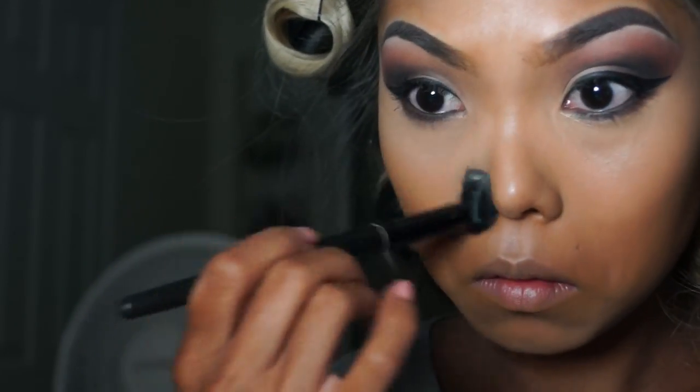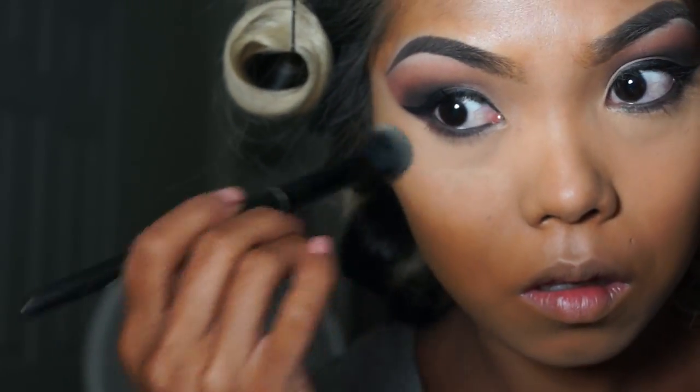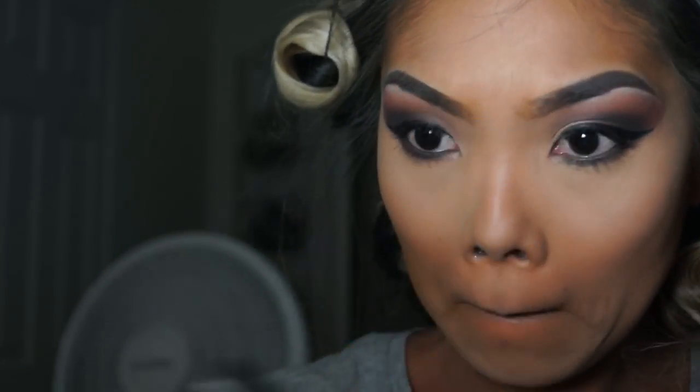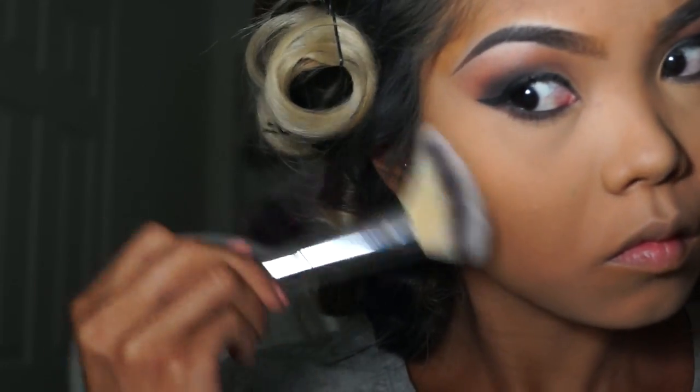Here I'm taking the banana shade setting powder from Ulta Beauty and I'm setting my under eye with that, and setting all the highlight areas with that as well. Then I went in with the Maybelline Fit Me setting powder — very similar to the foundation — and I set my whole face with that. I made sure I got my neck, my forehead, everything, because I do not want that liquid to move around.